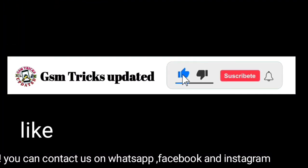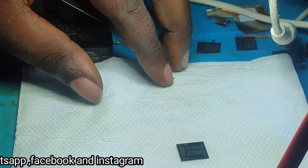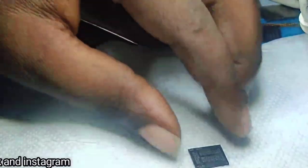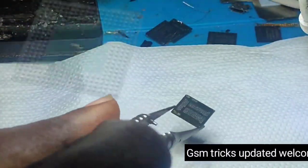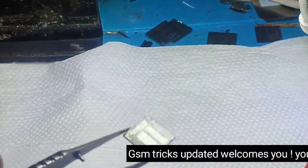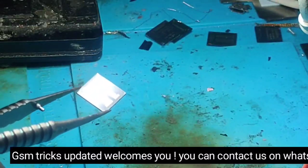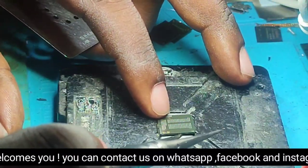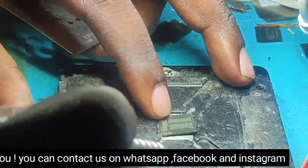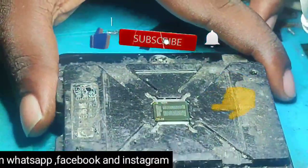Hello guys, welcome back to our channel GSM Tricks Updated. Today we are going to show you how you can reball an eMMC and install it on any motherboard. You have to watch this full video so that you will never miss any information about how you can rebuild and install your eMMC on the motherboard. Now we want to start — this eMMC is cleaned and I want to reball it. You have to follow me patiently with more attention.